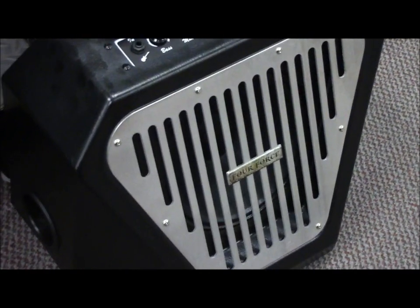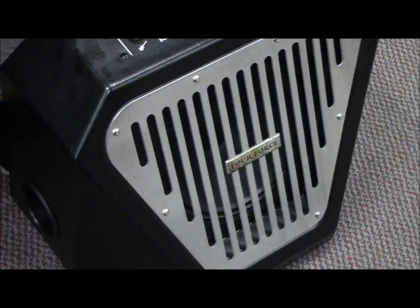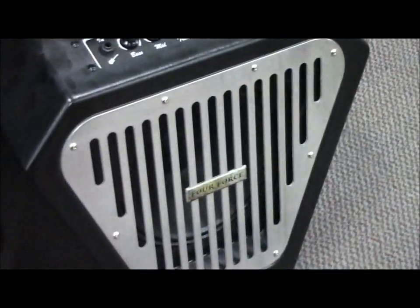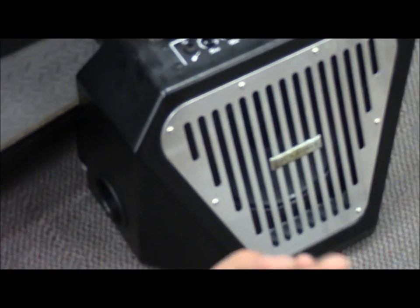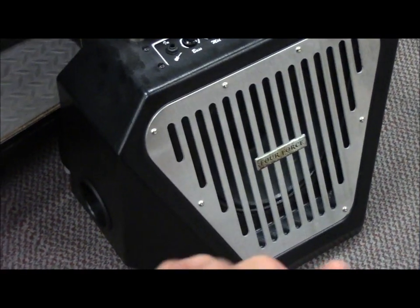Okay guys, there we are. We've got another comparison with the 4-Force and another tube amp. I keep saying it's a solid state amp. You've got to get into your shops and take a look at your distributors, so keep your eyes out for this. Thank you very much for the help, guys. Appreciate it. And I guess we're out of here. Thank you much. Bye.